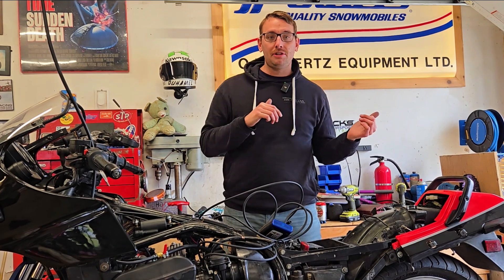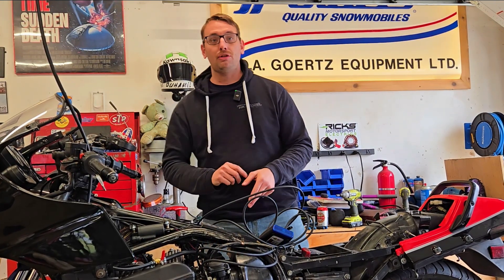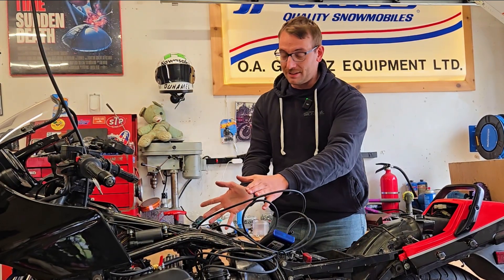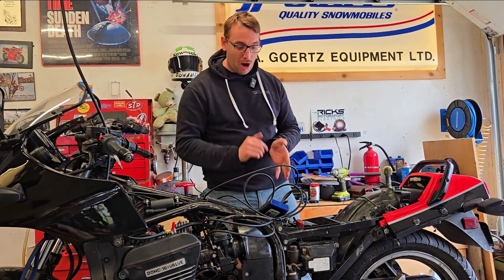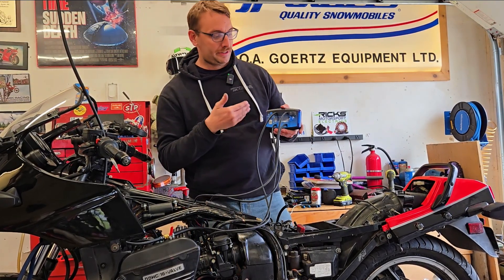Now after all of my research prior to working on these carbs, I could have gone with mercury tubes, I could have done the vacuum gauges, I could have waved two sticks in the air praying to the carburetor gods hoping that this thing fixes itself, but I decided to go with something a little bit more modern — and that is the DigiSync Digital Carburetor Synchronizer.